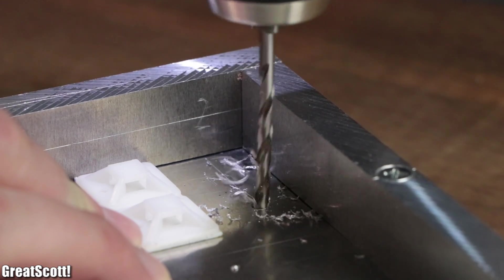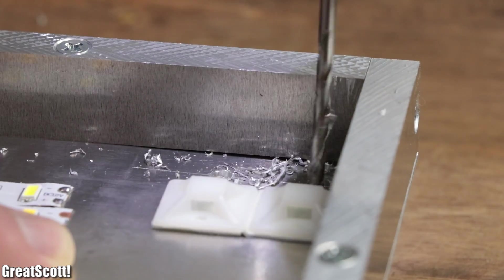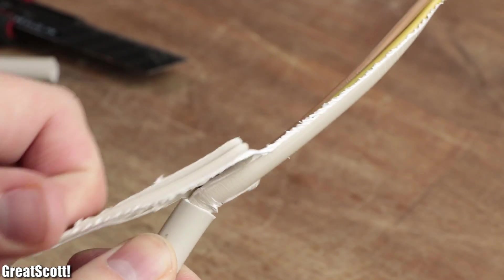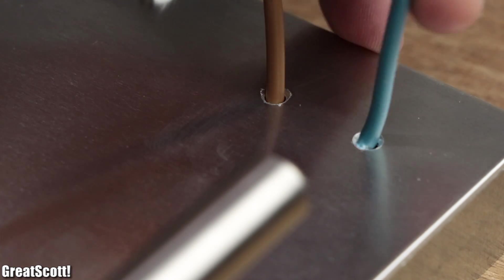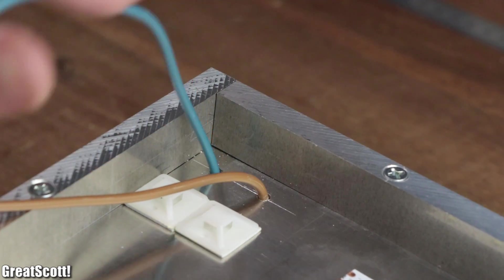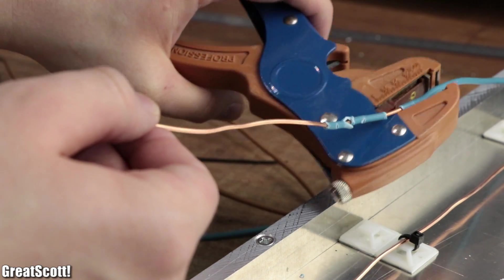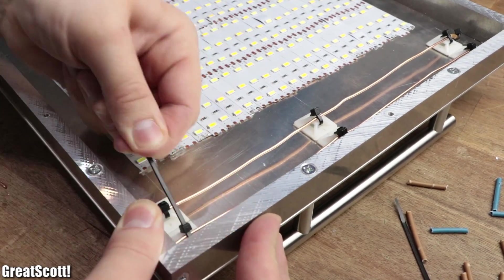After drilling two 3.5 millimeter holes according to the previously created lines above the cable mounts in the left and right corner, it was time to install a three meter long, three times 2.5 square millimeter stiff wire. I used 1.5 meters of the brown and blue wire on each side, pushing it from the back through the holes all the way down to the lowest cable mounts. Then I used my wire stripper to remove the insulation of the four wires and secured them to the cable mounts with zip ties and a bit of hot glue.